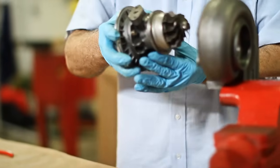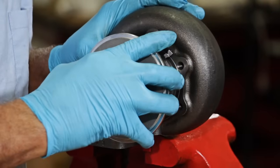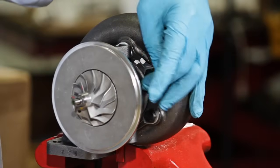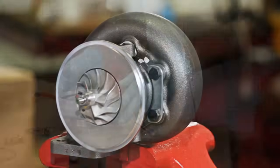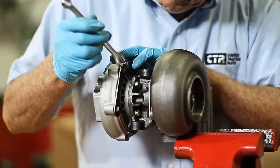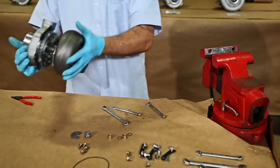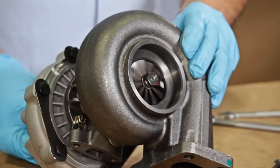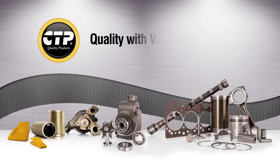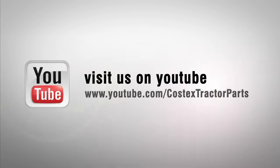Finally, we install the turbine and compressor housing together, making sure to match the marks that we put on the turbo before it was disassembled, and using the new bolts and plates from the repair kit. Now our CTP turbo is ready to work.